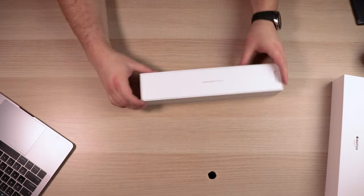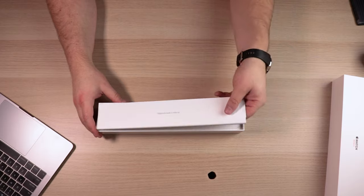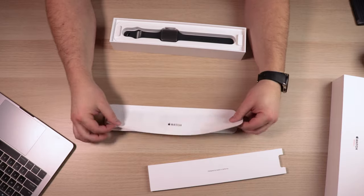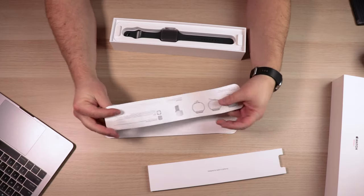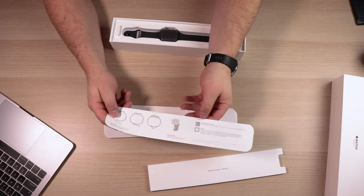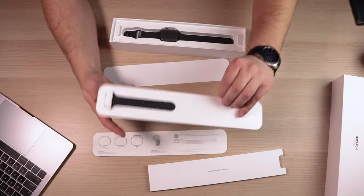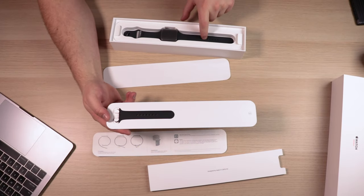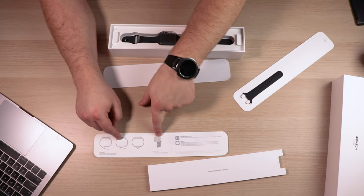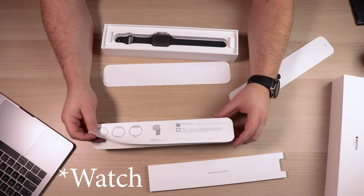We're immediately greeted with something that says 'Designed by Apple in California,' and it looks like a tray with some instructions. We've got the watch, and there are instructions on how to install the watch onto your wrist. It's got a little bit of information on how to change the bands, since it does come with a smaller medium band in case the included band is a little too large.